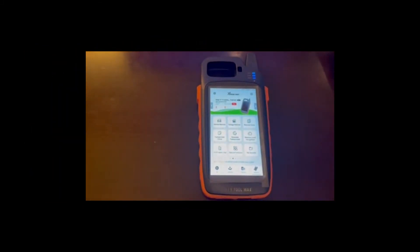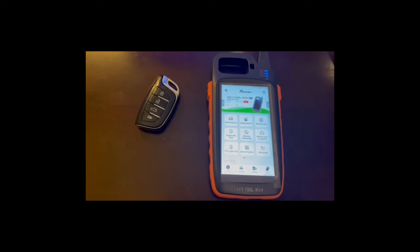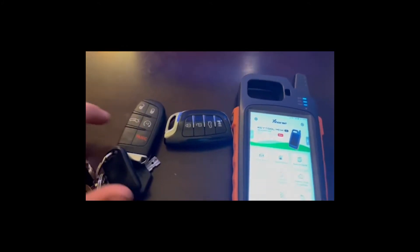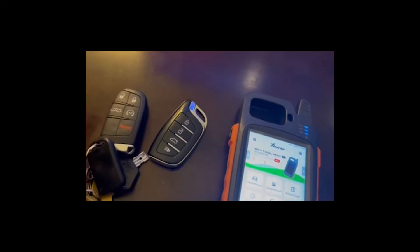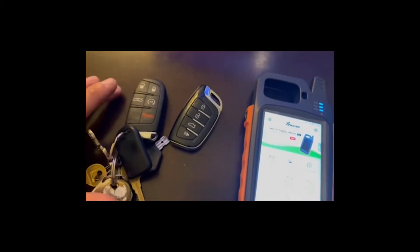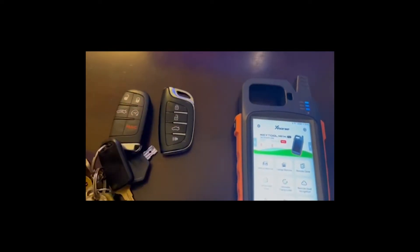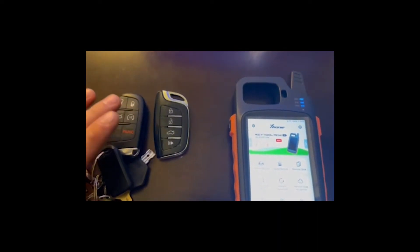We've got our VVDI Key Tool Max, a four-button universal remote, and a Chrysler five-button remote smart key. What we're going to do is program this universal four-button to act as the five-button. I won't have auto start, but that's fine — this is solely going to be a spare key for me, since I can't leave the wife without remote start. We're going to show some functions of this tool.